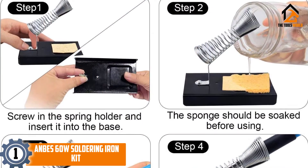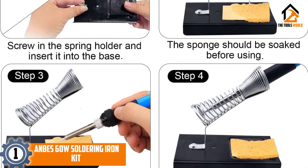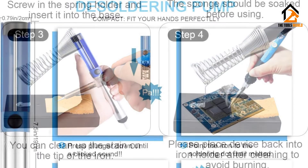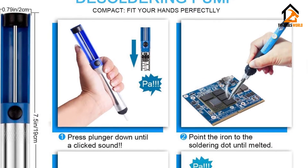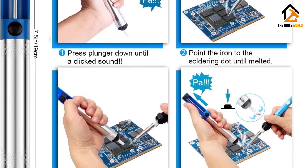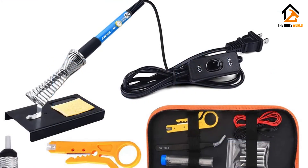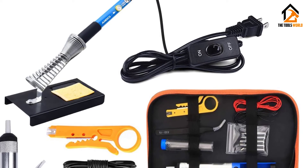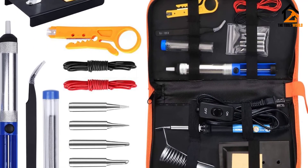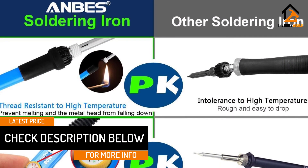And finally at number 1, we have the ANBES 60W soldering iron kit. I always use the ANBES soldering iron when needing electronic repairs on the fly. Compared to other soldering irons, its compact design makes it perfect for grab-and-go projects, taking up little space in my bag. It has efficient temperature management and heat dissipation, allowing shorter cool-downs and constant temperature settings. The screw thread of the solder head and the handle are heat-resistant, making for a more durable unit.